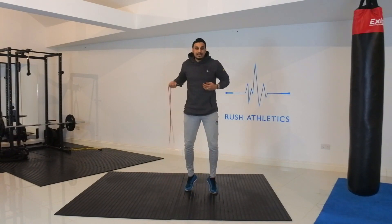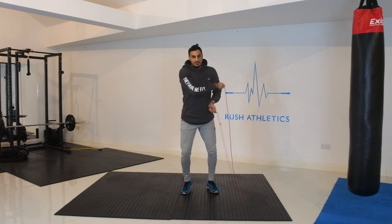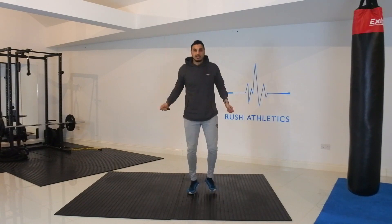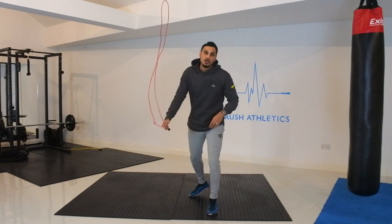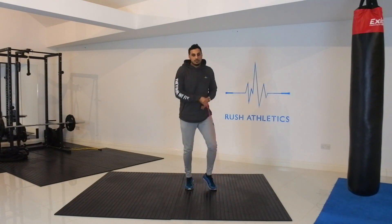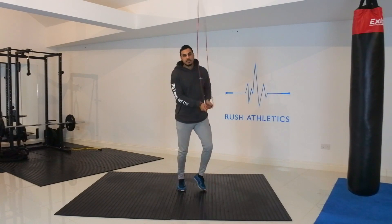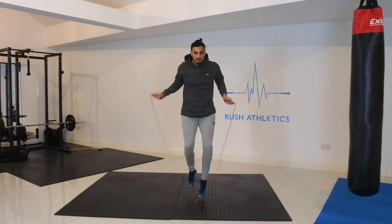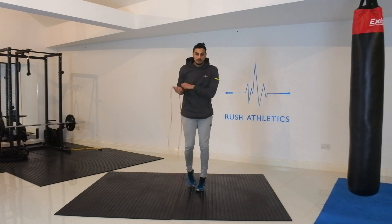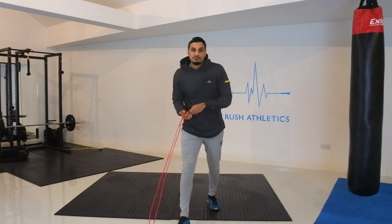What tends to happen for beginners is when they make the pass, they stop their feet, get ready, and then start skipping — it looks awkward. What I want you to do is keep to the rhythm, pass the rope, keep bouncing, keep jumping, and there you go — you're going nice. That's the key tip for making side swings look good: make sure you're still bouncing on the balls of your feet and that you look like you're in rhythm.